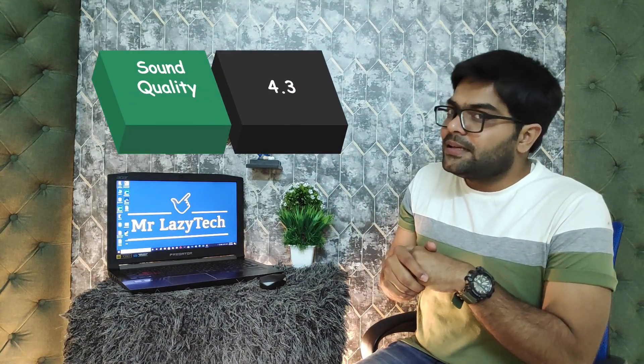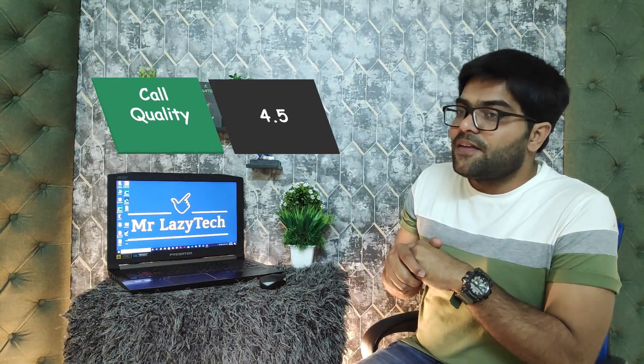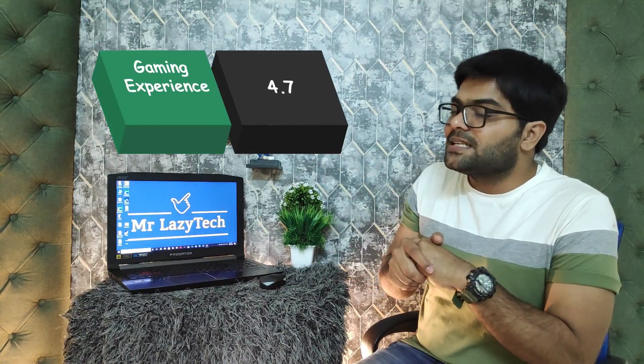Now let's do ratings for sound quality, bass quality, call quality, and gaming experience. I will give sound quality 4.3 out of 5, bass quality 4.2 out of 5, call quality 4.5 out of 5, and gaming experience 4.7 out of 5. These are the ratings according to my personal experience, depending on the price of these earbuds at just Rs. 2500.